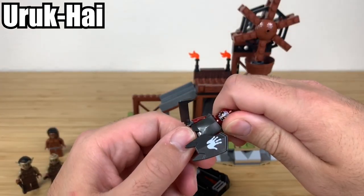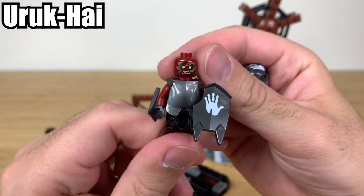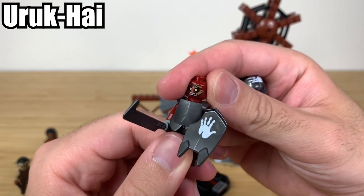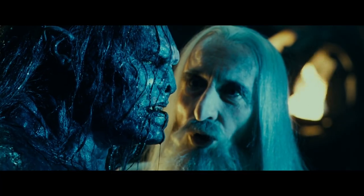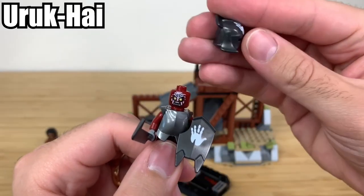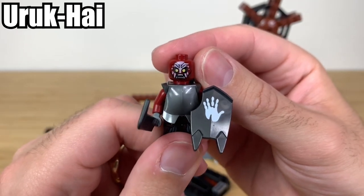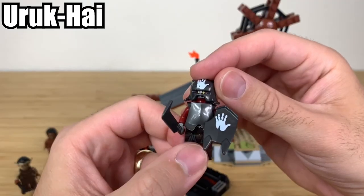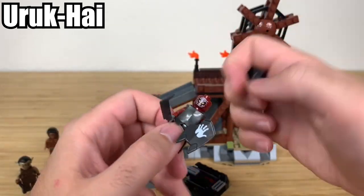You actually have two different face options. You can have the regular face print, or once you answer 'Whom do you serve? Saruman!' you can have the White Hand of Saruman on the face. You can see it's actually an upside-down handprint. It's a nice little feature — you can't really see it with the helmet on, but that's not that big of a deal.